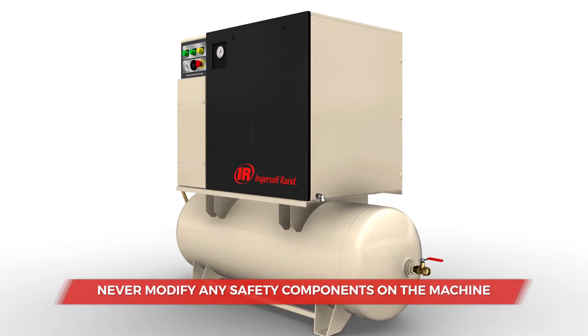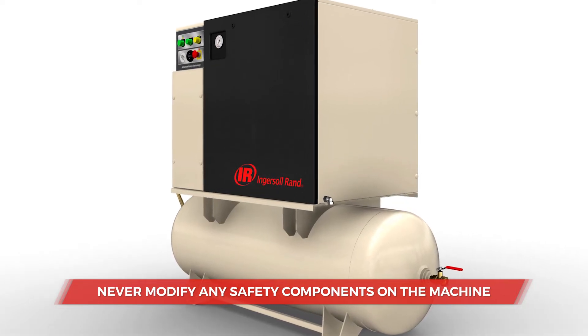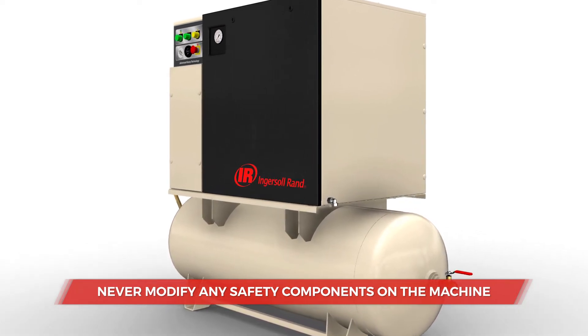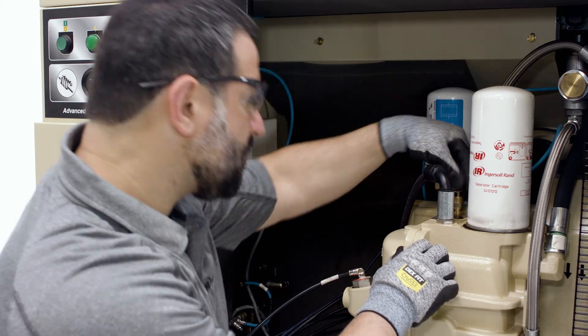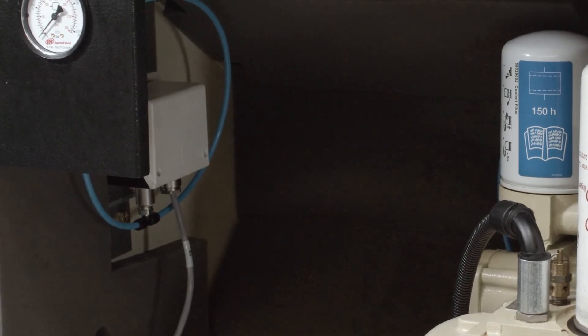Under no condition should you ever remove or modify any of these safety components, or operate the compressor if any safety component is missing or disabled. Inspect all safety valves, gauges, pressure controls, and other regulatory devices frequently for safe operation.